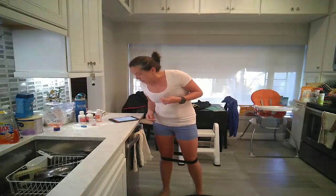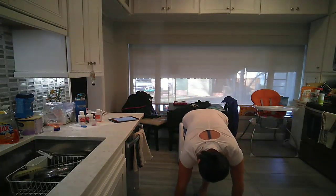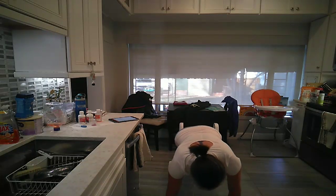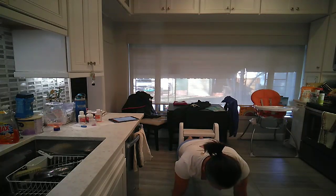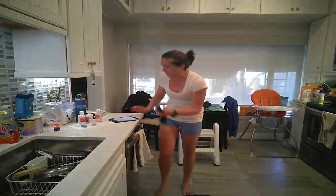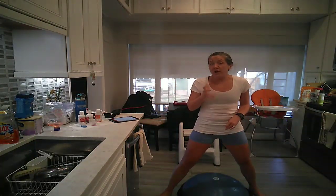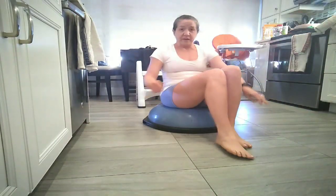Elevated plank — same position — holding for a minute, then go into elevated push-ups for a minute. After that, Russian twists. If you are ready, remember the most advanced thing you can do is listen to your body. If you're not ready to go directly to the BOSU, there's nothing wrong with you. You're not weak. Forcing yourself to do something you aren't quite strong enough to do yet, and doing it incorrectly, is not better. The goal is to get strong enough to get there — not to fake it until you make it.